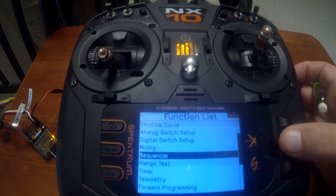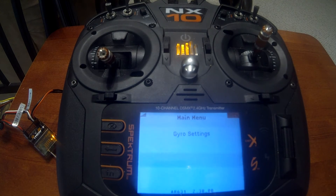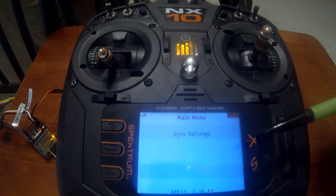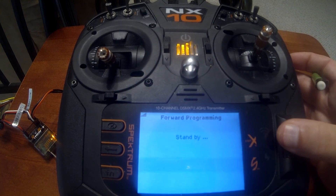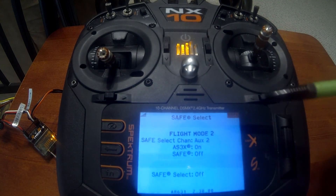Now we go back and into Forward Programming. Push enter, scroll down to Forward Programming. Something to note: you have to power up the transmitter and the receiver and have them bound together to adjust the Forward Programming menu. If you're just trying to power on the radio and find Forward Programming, it won't actually show up because it has to be connected to a receiver. Go to Gyro Settings, then SAFE Select.